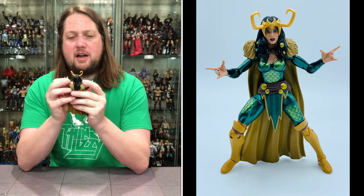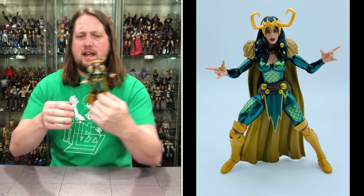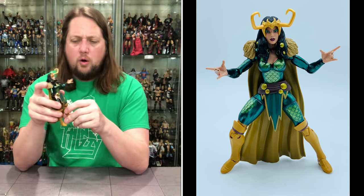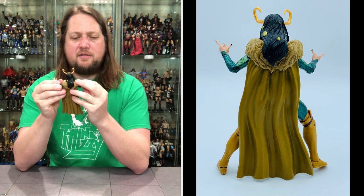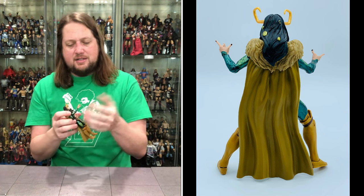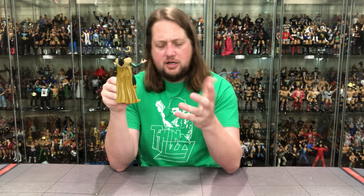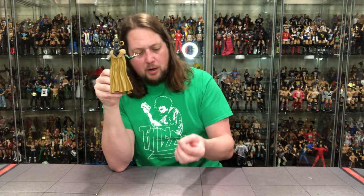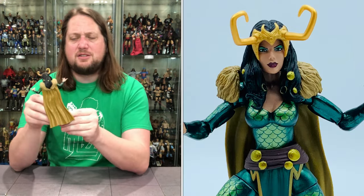We've got a female figure here, and the first thing that drew me to her right away are the hands. She's got magical, mystical hands like she's getting ready to levitate, do some yoga, or rock out at a heavy metal show. They look a little strange from above but they do look pretty cool and different. I'm going to keep these magical hands on and not swap to the fists, especially since she has no weapons.